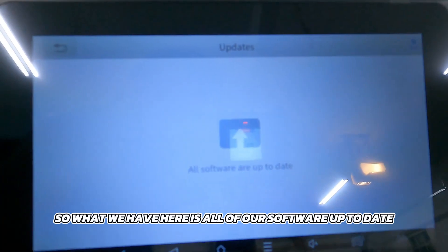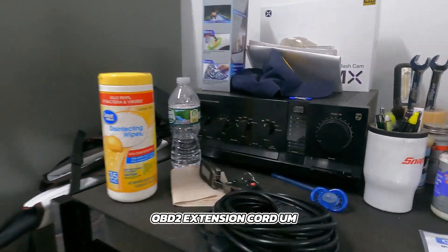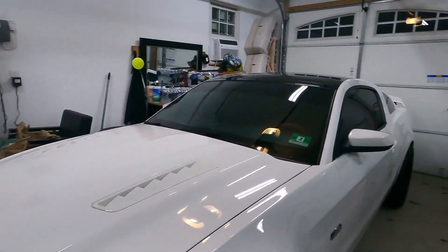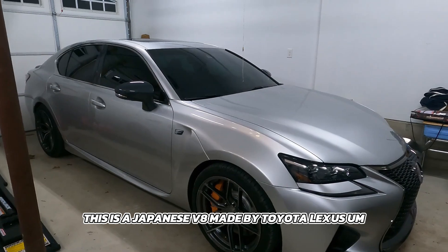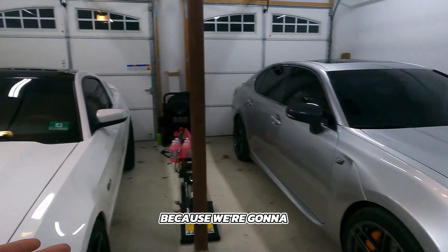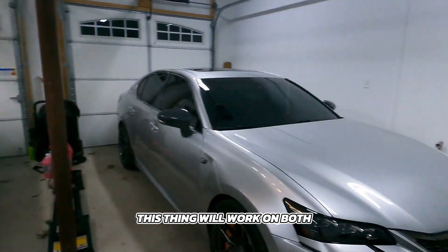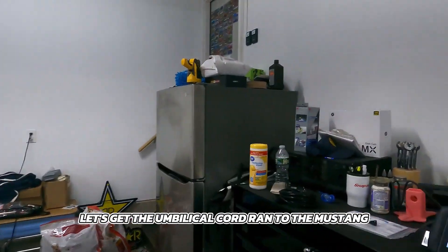All of our software is now up to date. We also have a 16-foot OBD2 extension cord. We're going to be testing this on an American V8 — a Ford Mustang with a 5.0-liter Coyote, a domestic market vehicle — and then we're going to test it on our Lexus, a Japanese V8 made by Toyota Lexus. This is a good comparison because we're testing on vehicles built on opposite sides of the world, showing that this thing works on both American and not-so-American cars.